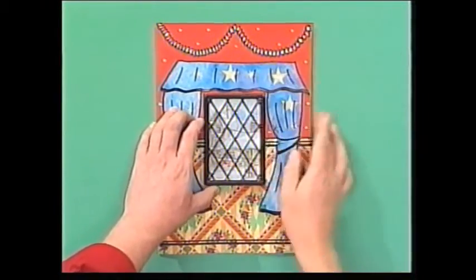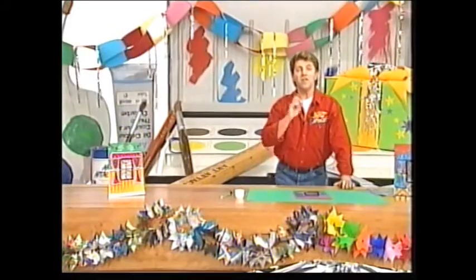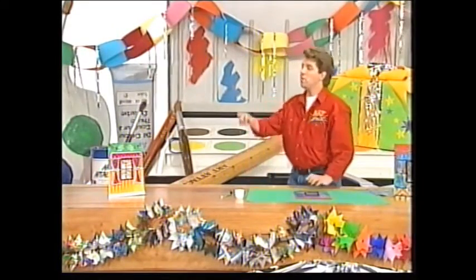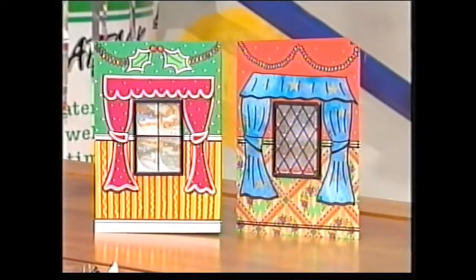And you could write a nice Christmas message on the inside as well. And there it is — I think that looks absolutely fantastic. And if you haven't got any Christmas wrapping paper, you could always do your own design on the front of your card and colour it in with poster paint or even your felt tip pens. Try it yourself — a Christmas card that you can see through. Brilliant.